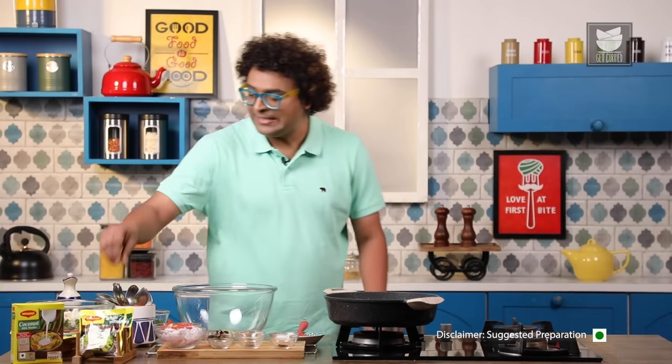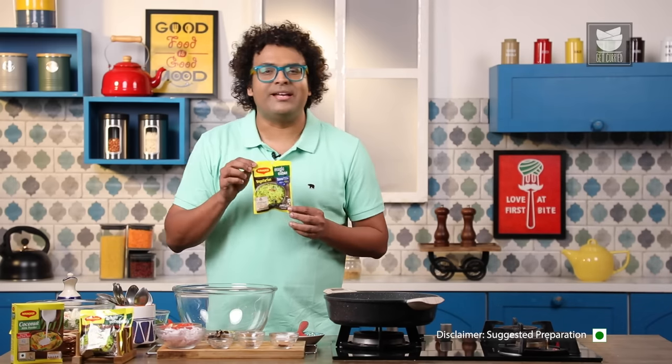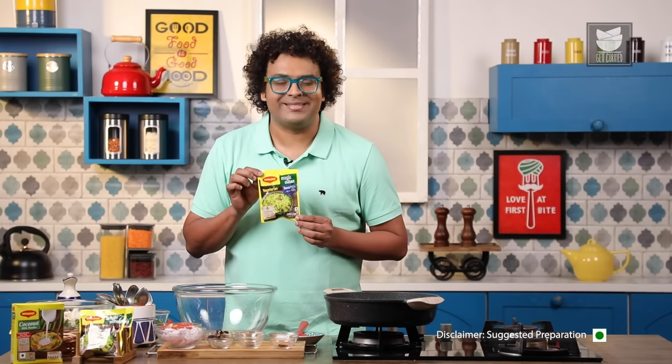Hello you lovely people, this is me the Bombay Chef Varun Inamdar. Welcome to Get Curried. Well if you remember, a couple of months back I showed you how to make Chicken Kaldeen. Well today's recipe is a take on that — I'm showing you how to make Vegetable Kaldeen using a very special ingredient, and that is Vegetarian Maggi Magic Cubes. Let's begin.